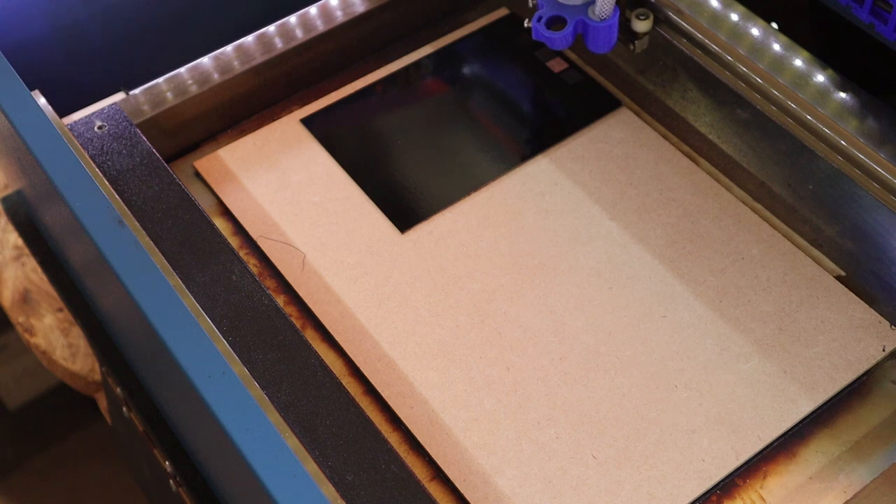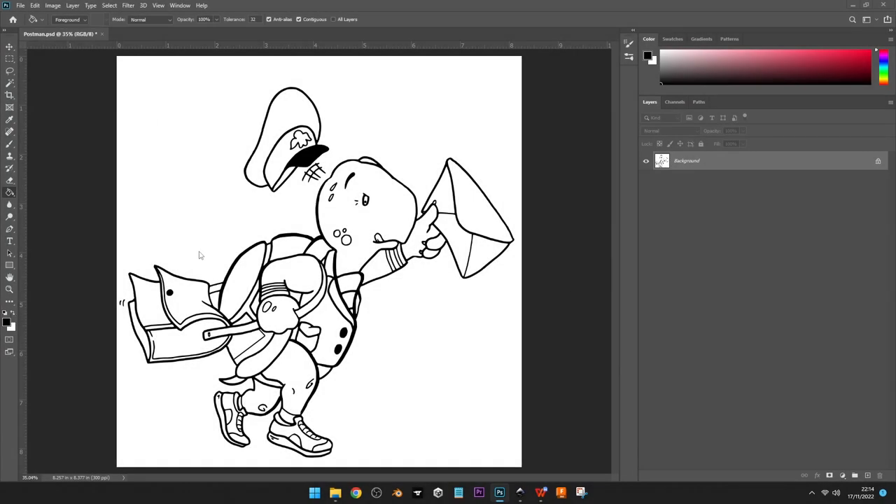Here is one of the characters from my book — he's a super fast tortoise postman, and he'll be the first character we print on PCB. Everything I color black will end up being the color of the PCB, and everything white will be the color of the copper. You can do it either way — have the character mainly copper or the outlines mainly copper — but I'm choosing this way. There'll be a lot of undoing since it's quite artistic, but I'll get there.